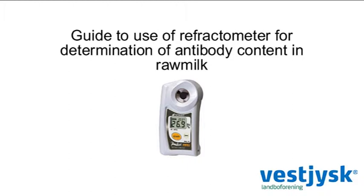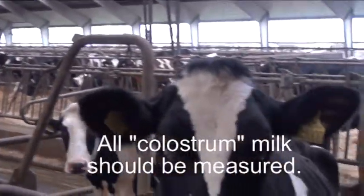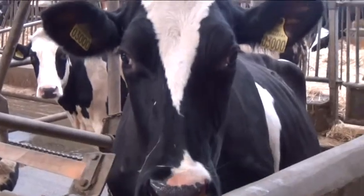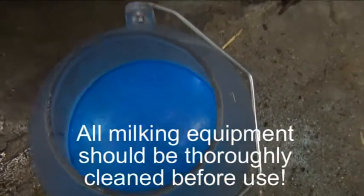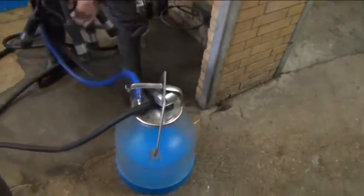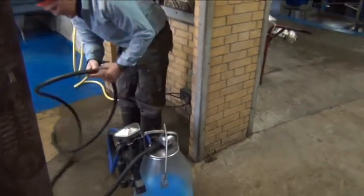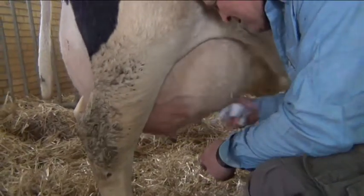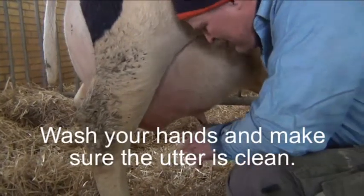Guide to use a refractometer for determination of antibody content in raw milk. All colostrum milk should be measured. All milking equipment should be thoroughly cleaned before use. Wash your hands and make sure the udder is clean.